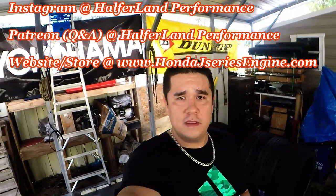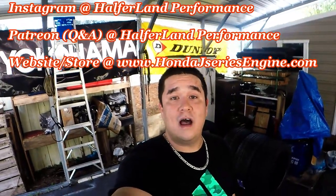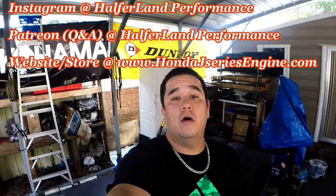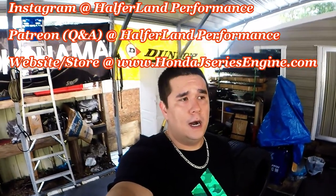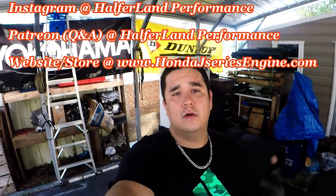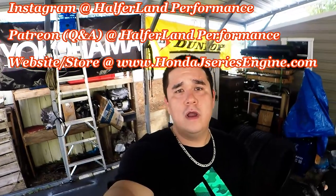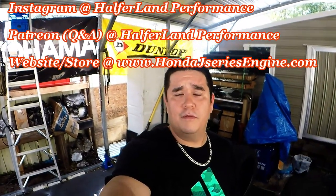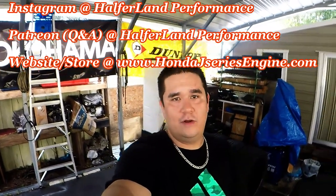Alright, what is up guys? Welcome back to Half-A-Land Performance Half-A-Land videos. If you don't follow us, please give us a follow on Instagram, which is Half-A-Land Performance. Of course, you can find us here on YouTube, and our main website is HondaJSeriesEngine.com where you can find all of our products and ask questions. We have an online performance forum that allows you to ask and answer questions to help other Honda J-Series enthusiasts.